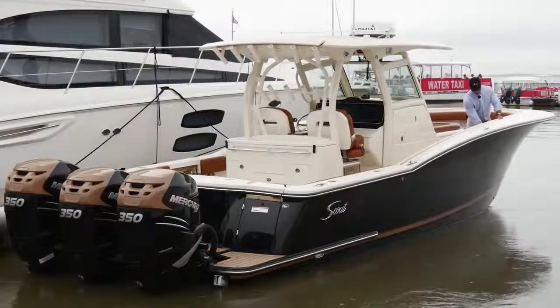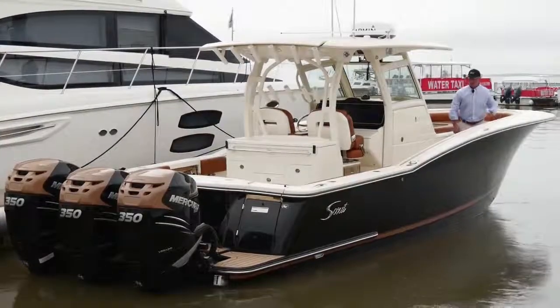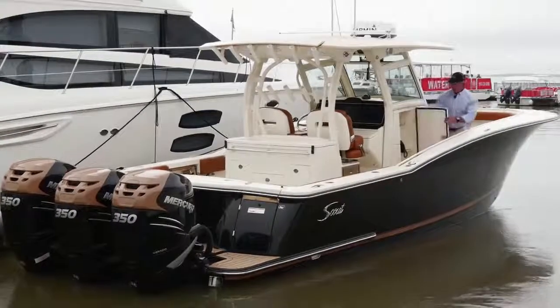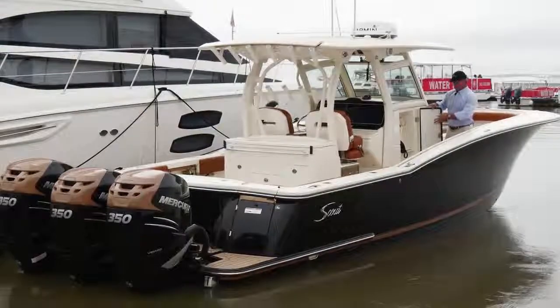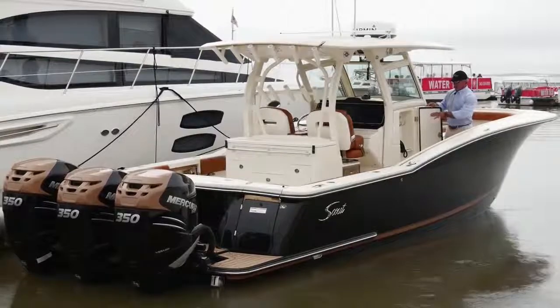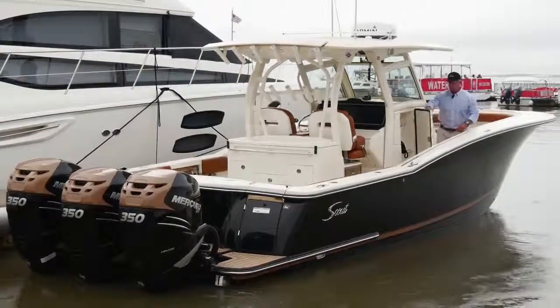On either side of the boat, we've got storage — great for flip-flops and t-shirts and that sort of thing. Moving back to the starboard side of the console, I've got a specific locker that houses the lines, gaff, line hook, and brush. Keeps it in here nice and dry and able to hang without cluttering up the horizontal rod storage on the boat.